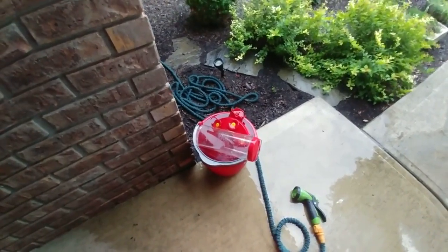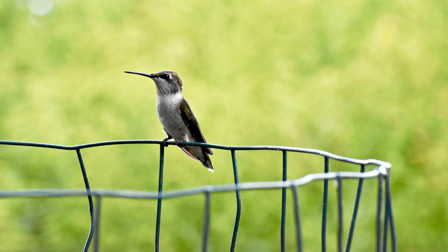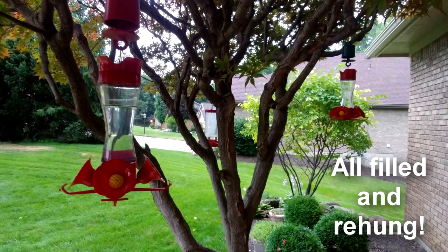I think it's nice to use — it's a half cup of sugar to two cups of water, a four to one ratio. The hummingbirds will come back and return to your feeders all the time — they get used to where you put them.